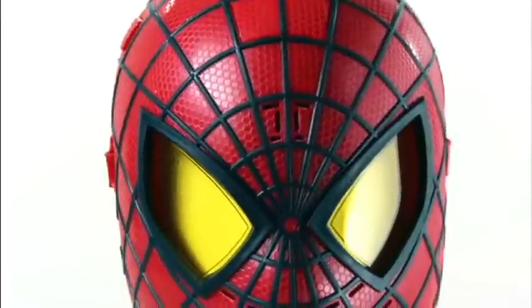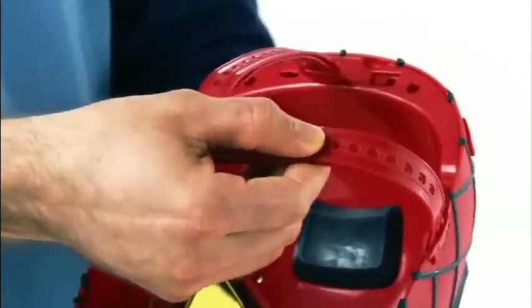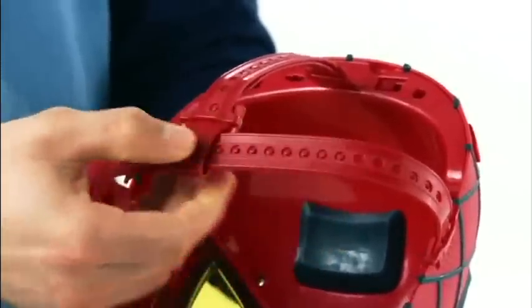The amazing Spider-Man Hero FX mask from Hasbro. Now kids can pretend to be Spider-Man. Adjust the straps to fit the mask comfortably, and kids can imagine they're everyone's favorite web-slinging superhero.